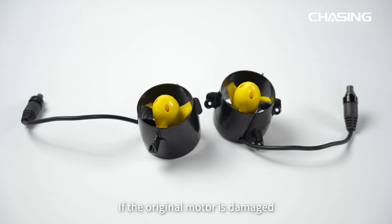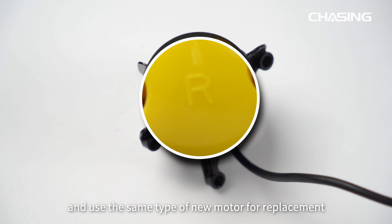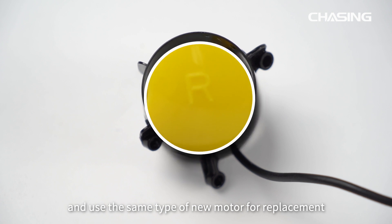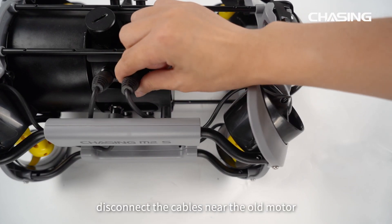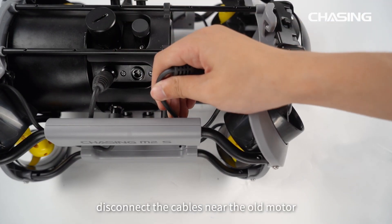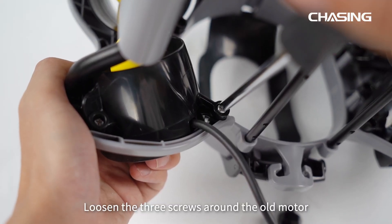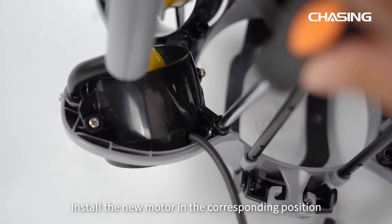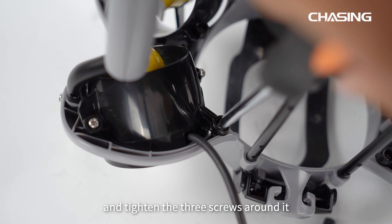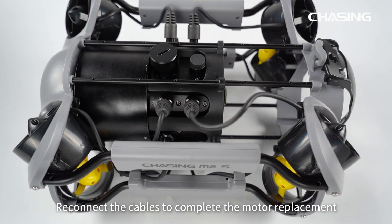The Chasing M2S comes with two additional motors. If the original motor is damaged, you can replace it yourself. Before replacing, note the type of the damaged motor and use the same type of new motor. First, remove the battery compartment, then disconnect the cables near the old motor and loosen the three screws around it. Remove the old motor, install the new motor in the corresponding position, tighten the three screws, and reconnect the cables to complete the motor replacement.